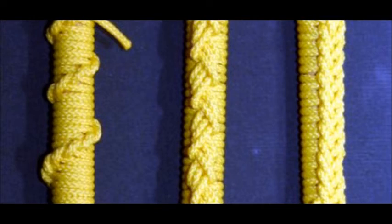Here's some French hitching — quite a pleasing effect. All these three here don't actually take very long to tie. It depends how long you want to make your piece of work.